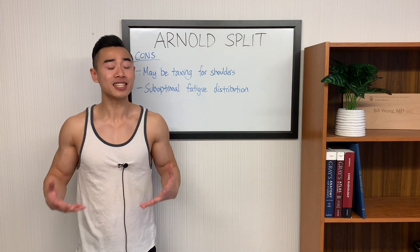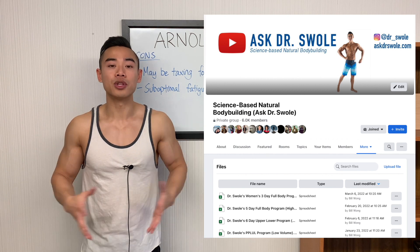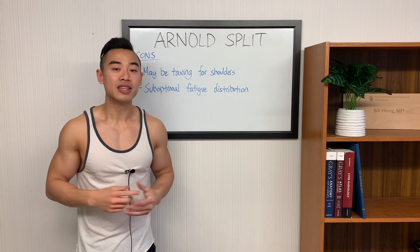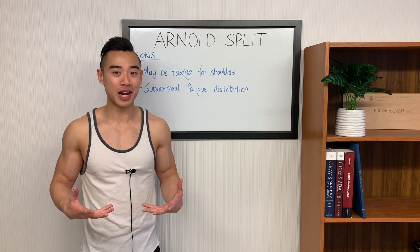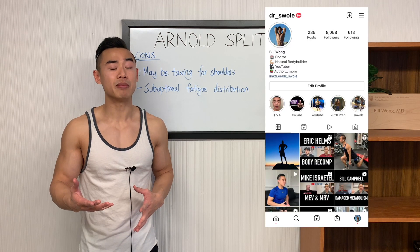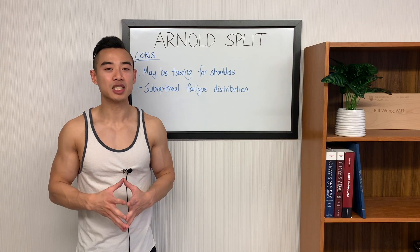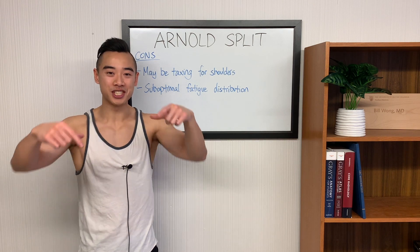I'll be sharing the full program as an Excel file in my Facebook group — find the link in the description, join the group, and download it for free. I'm also offering personalized programs on a limited basis: send me your current training program, fill out a questionnaire, and I'll give you an individualized hypertrophy program. My time is scarce and you'll have to pay for it, but if you're interested, DM me on Instagram at Dr. Swole with the word 'program.' If you've been enjoying these science-based programs, leave a comment below letting me know which program I should cover next. Make sure you subscribe, and we'll see you next time.